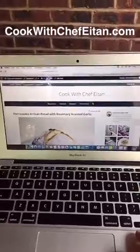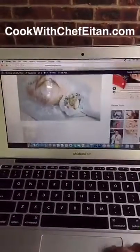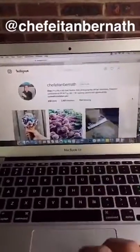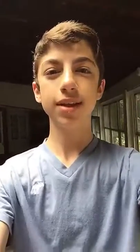See, it's that easy to make your own homemade artisan bread at home. You can find this recipe and many more on cookwithchefetan.com. Also, remember to follow me on Instagram at chefetanbernath, where I post all my adventures in the kitchen. Thank you guys so much for watching. I hope you guys enjoyed watching me make this bread. And if you want to take over the Feed Feed, just send them a snap and let them know what you'd like to make. Bye!